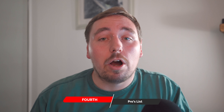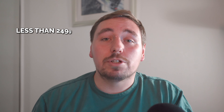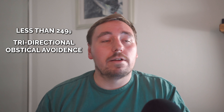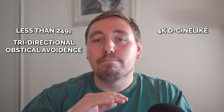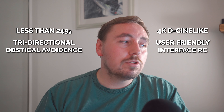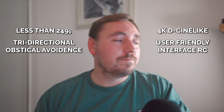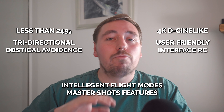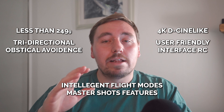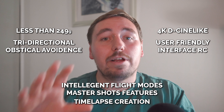So I'm just going to run through the list of pros with the DJI Mini 3 Pro. It weighs less than 249 grams, making it ultra-portable and exempt from certain regulations. It's got exceptional tri-directional obstacle sensing for safe flights in complex environments. It's got a high-resolution 4K camera that can provide mesmerizing aerial visuals. It has a user-friendly and intuitive remote controller — an optional extra that is well worth paying for. Its intelligent flight modes give you precise control and creative shot planning. The Master Shots feature provides impressive flight dynamics and incredible cinematic-like footage, and there's seamless time-lapse creation for incredible cinematic-like videos.